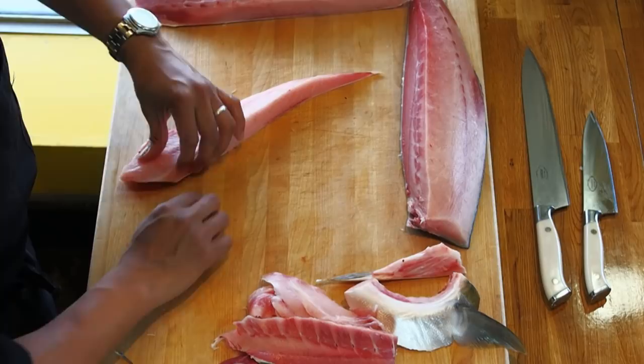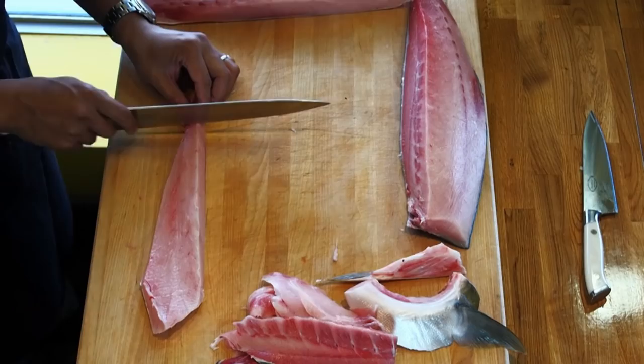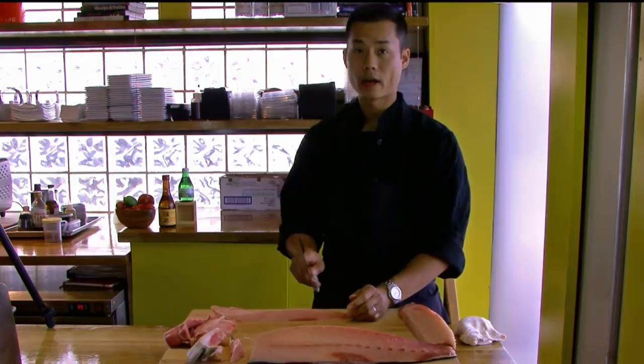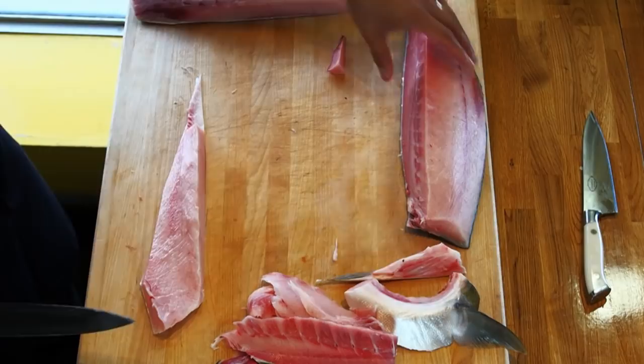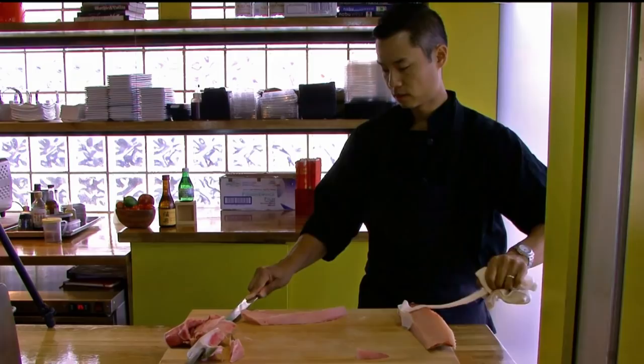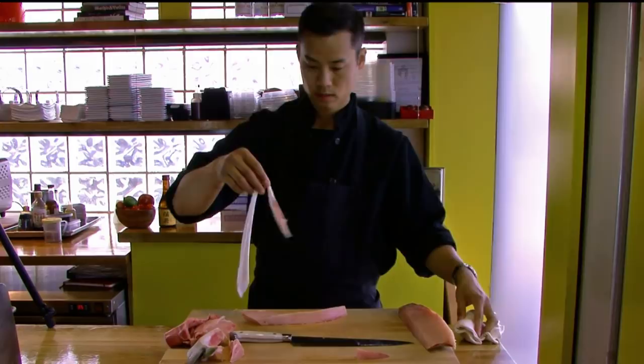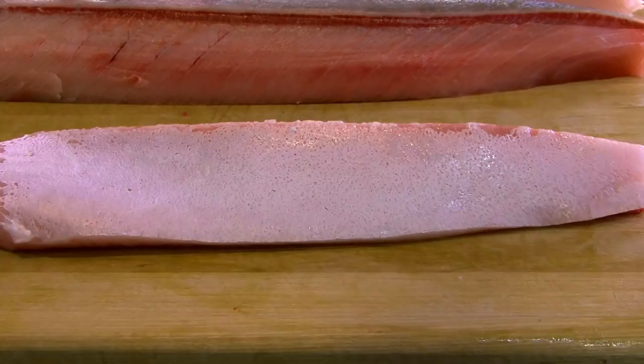I'm going to go ahead and take the skin off. We're going to start at 90 degrees, take this meat off right here, and start by wiggling the knife. Once the knife catches with the towel, grab the skin, wiggle the skin, and then push. If you do it right, it should all be white.